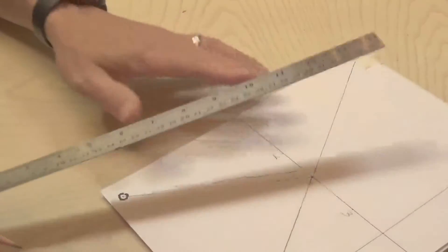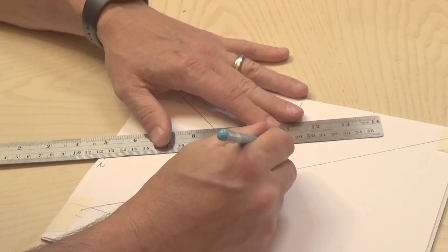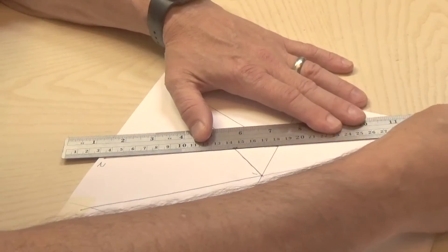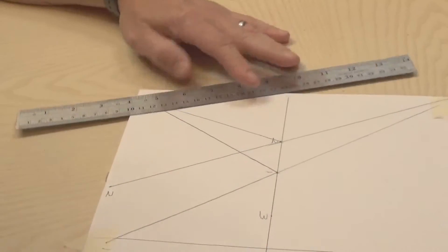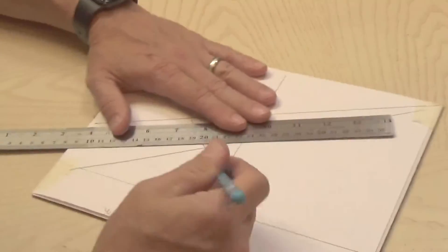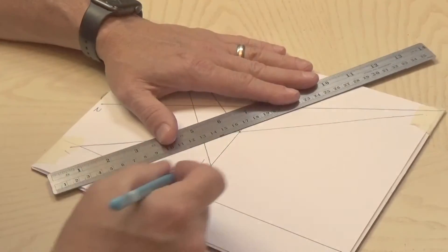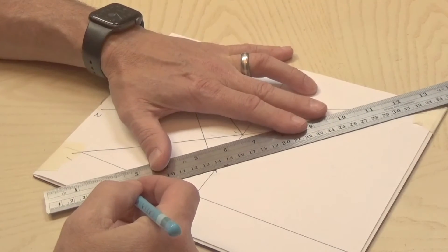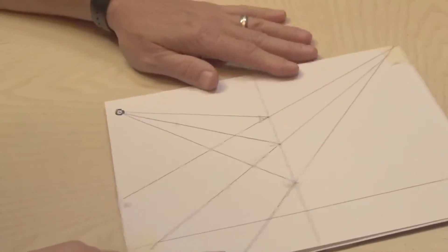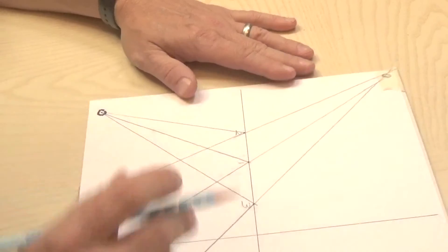Now I'll do it again for number two — there's the path the light takes to get to the mirror, it reflects off and comes to my eye, and my eye thinks it's coming from that direction. And then number three: it reflected off the mirror to that spot, and my eye thinks it's coming from this direction, so I'll extend that line all the way back. Now you can see where these three lines intersect — that's where my image appears to be.